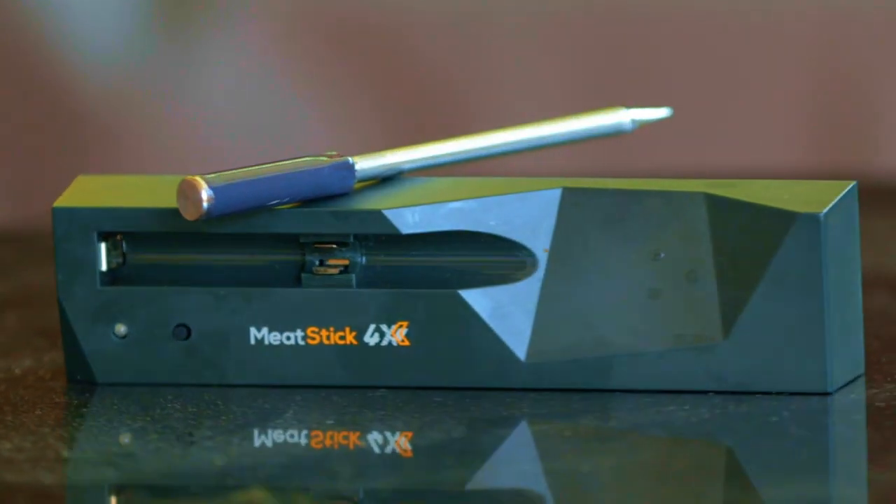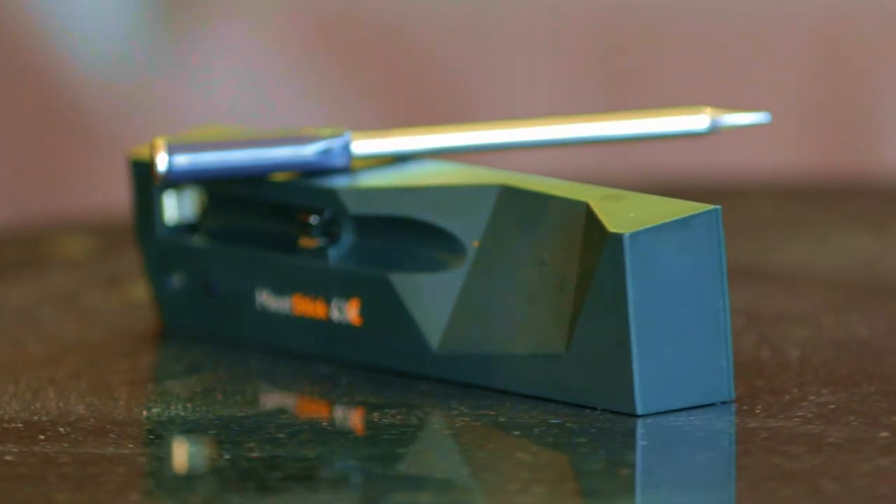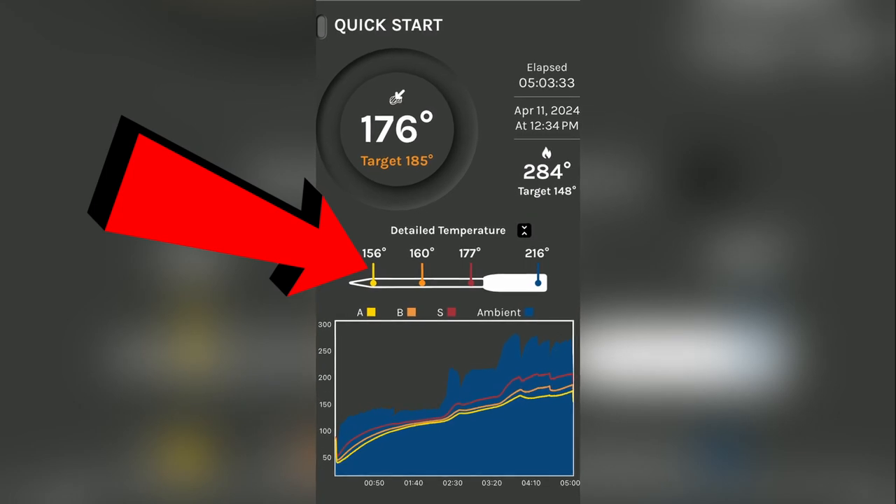Here's what you get: a wireless stainless steel probe with a ceramic end, as well as the Meat Stick 4X charger, which also serves as a range extender. Batteries are not included. The probe has four temperature sensors.